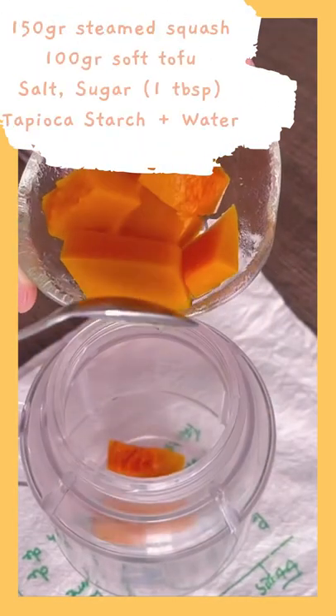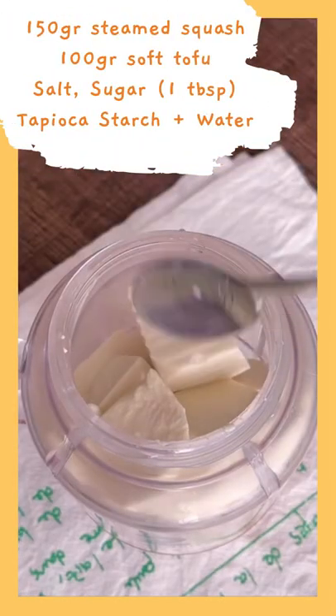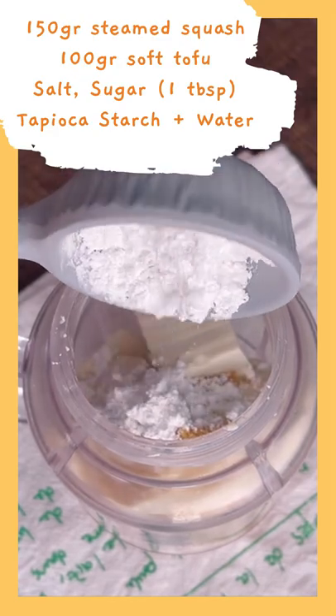Next step, we will make the filling by blending 150g of steamed squash, 100g of soft star food, 1 tablespoon of salt, 1 tablespoon of sugar, 1 tablespoon of tapioca starch, and 1 cup of water. Now put them all in your blending machine and blend it.